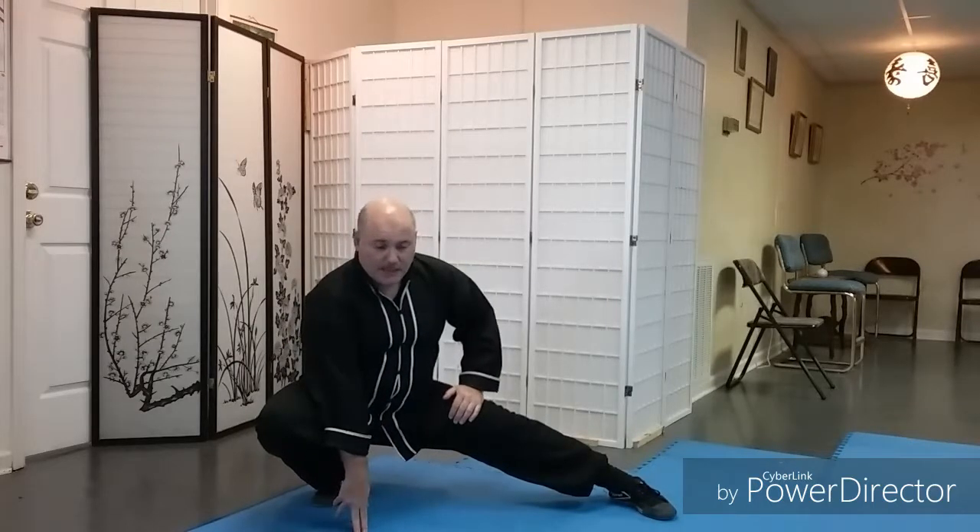From this position we stretch going side to side. Once we stretch one side we can shift the weight at any time. If you need to put the hands down for balance, it's perfectly fine. This will help with leg strength and balance by being able to keep the hands up as we shift across.